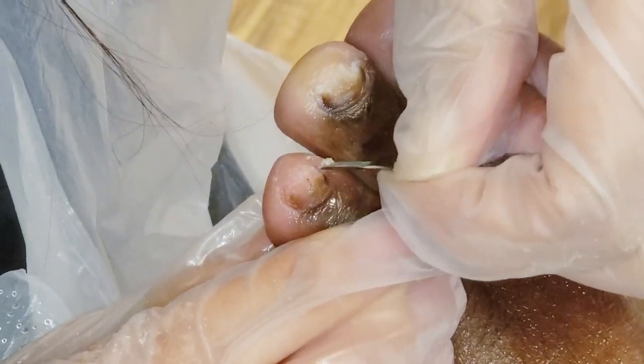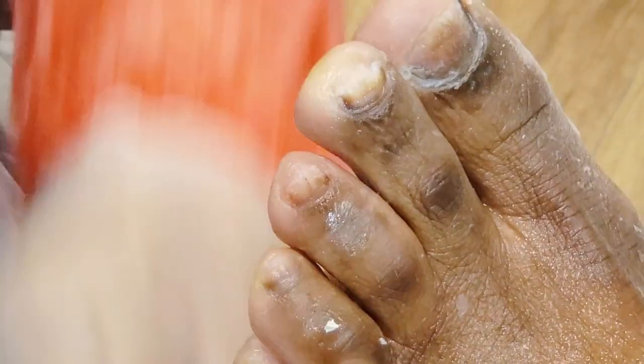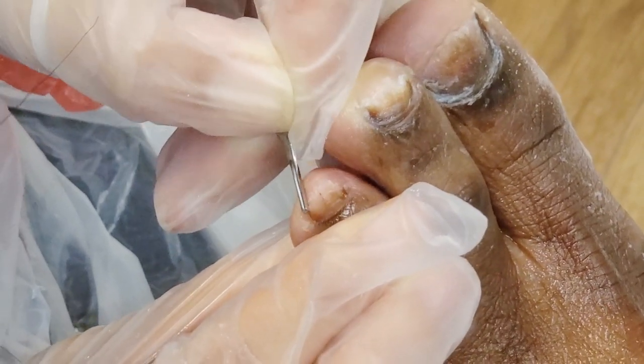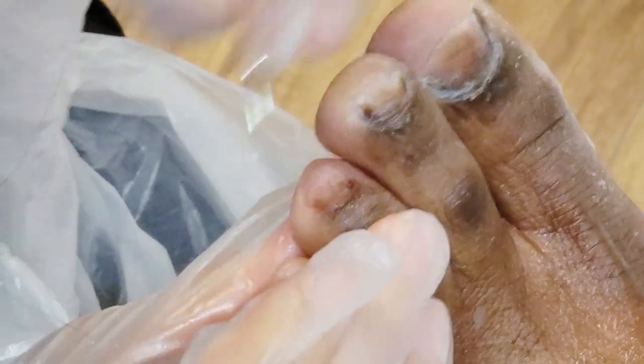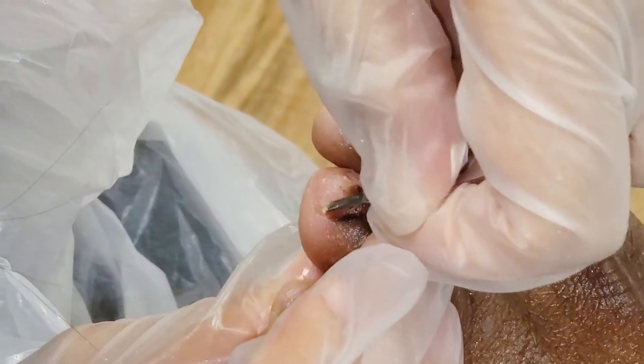Tell me if your hand goes numb. The difference between this and nail surgery is that I can't remove the fungus all the way down from the root — I'm trying to clean as much as possible because that's quite painful and requires an anesthetic.